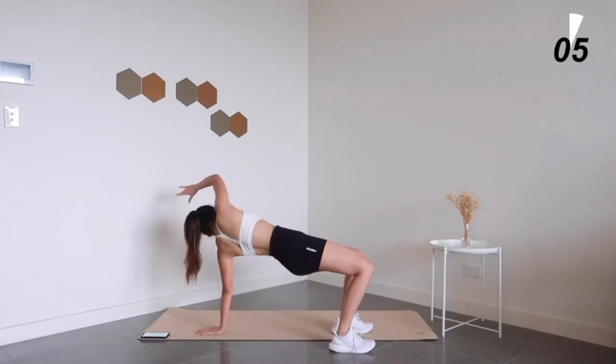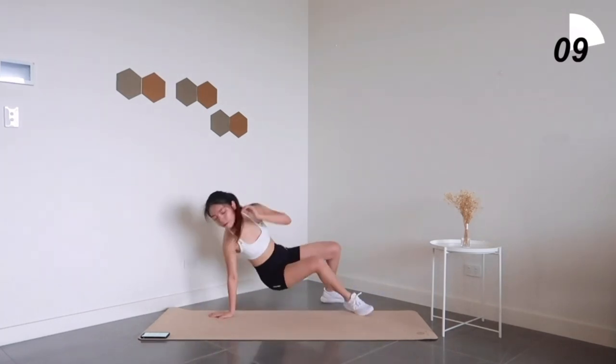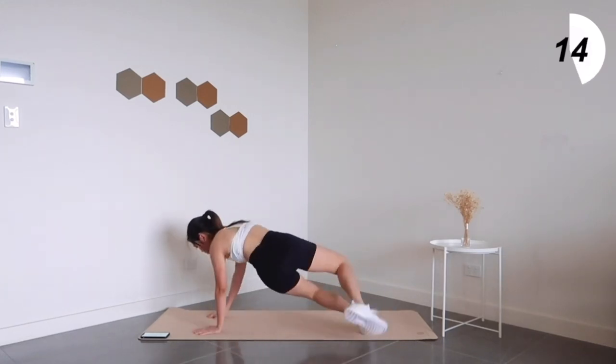So throughout the entire workout, just a quick reminder: make sure to keep your core engaged. We want to activate your core muscles along with some cardio here.